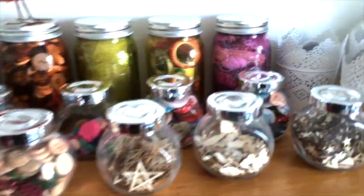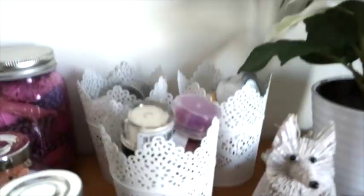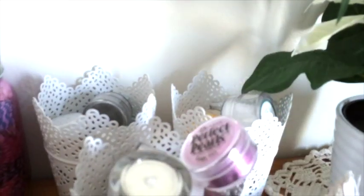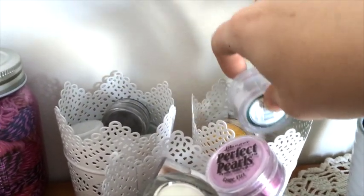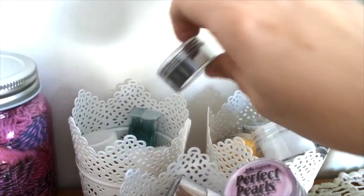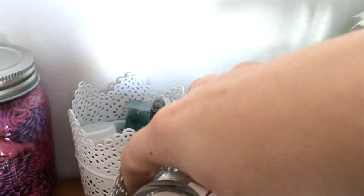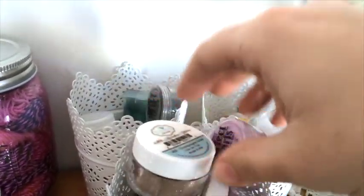I really like all kinds of jars, so I have quite a few small and larger ones. Here I have some Perfect Pearls and also some Soft Moc and Crush Velvet. These Perfect Pearls I don't use as often so they're a little further back.